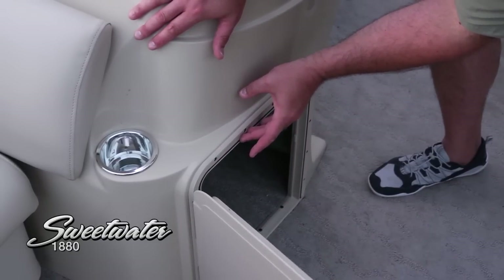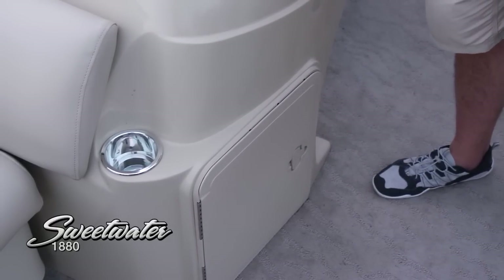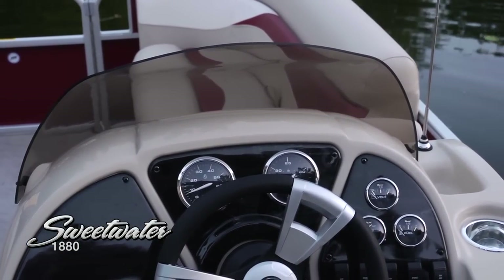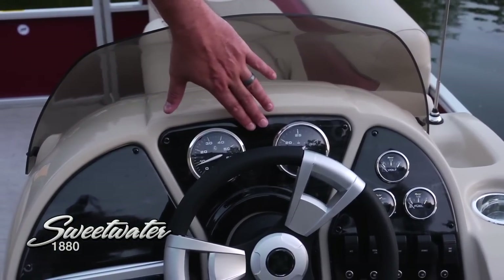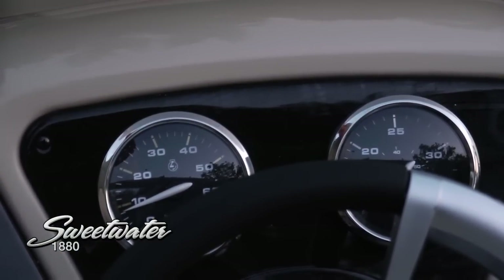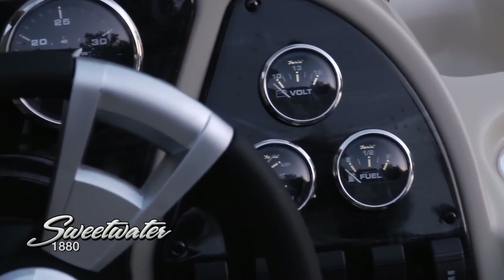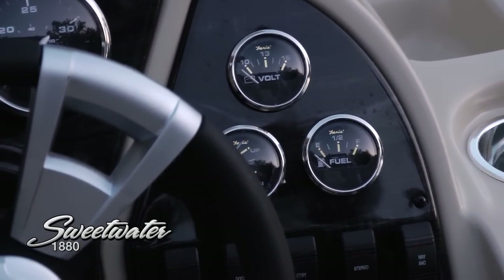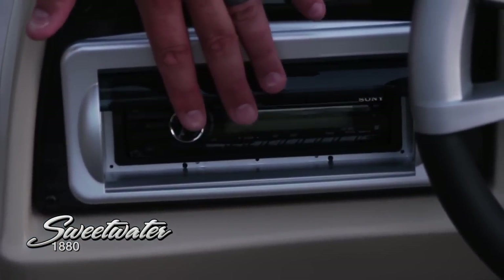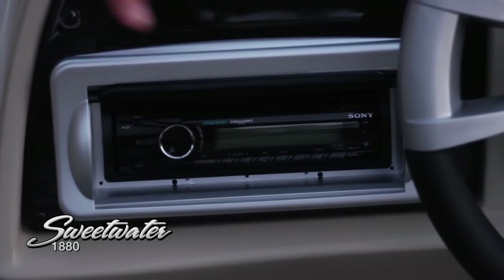We've got this rubber gasket around the edge, so when you close it, it closes securely and it's not going to rattle. Let's take a look at the dashboard. This helm station — solid fiberglass, very secure, very stable. Take a look at this beautiful wood grain. Your speedometer and tachometer, very easy to see — those high-contrast gauges. Fuel gauge, trim gauge, battery voltage, very easy to see. All your switches right at your fingertips where you need them. We've got this Sony marine stereo here with a clever cover to keep the rain out, and it's got an input for an iPod, iPhone, or smartphone — play your music all day long with that auxiliary cable.